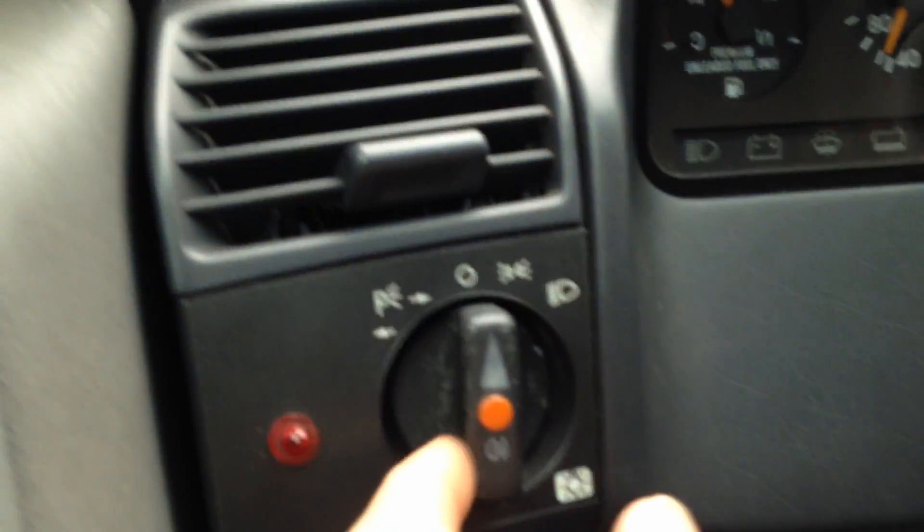Why does a headlight switch get all messed up? Strange. But the headliner is not looking totally perfect. Definitely got some stains in the headliner now, and I can see it in daylight. Looks like there's an insert for this handle here that's missing, and the whole thing's kind of flopping down a little bit.